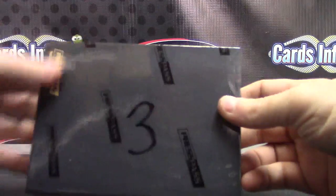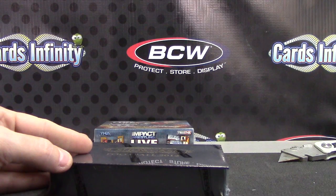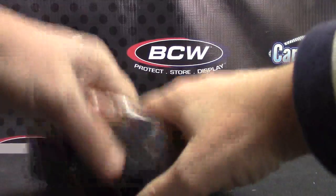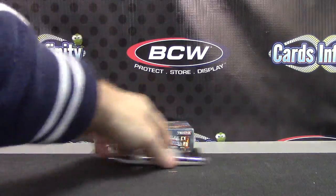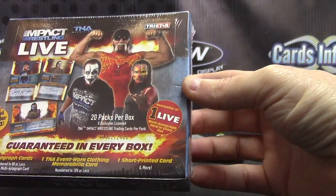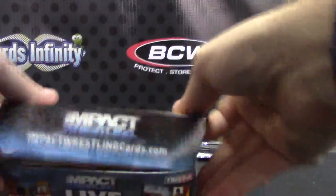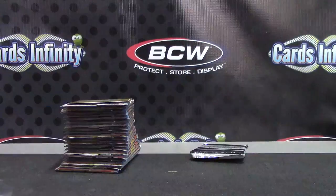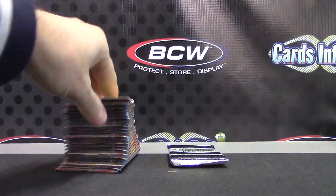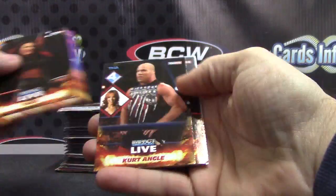Alright, back with Jeremy — gonna try a 2012 Showcase football box number three, and one of those Tri-Star TNA boxes. Zero your serial number, hard to see — it's right there, zero four six one. Here we go, TNA.